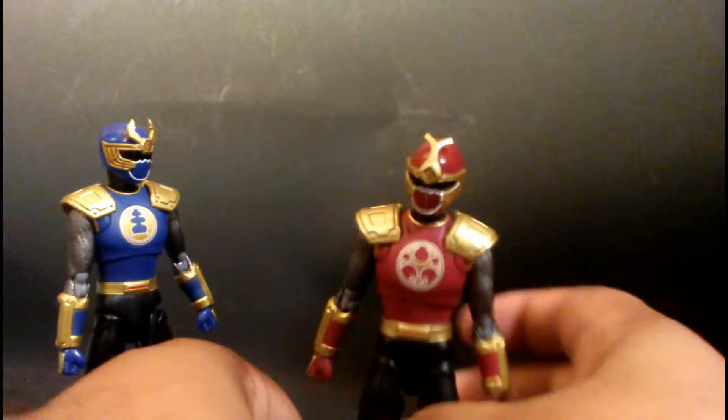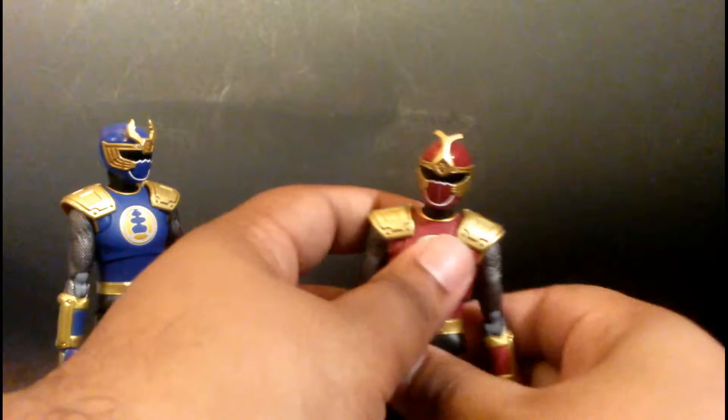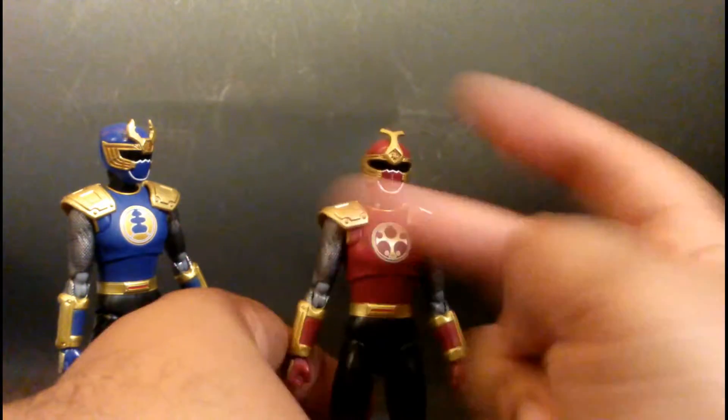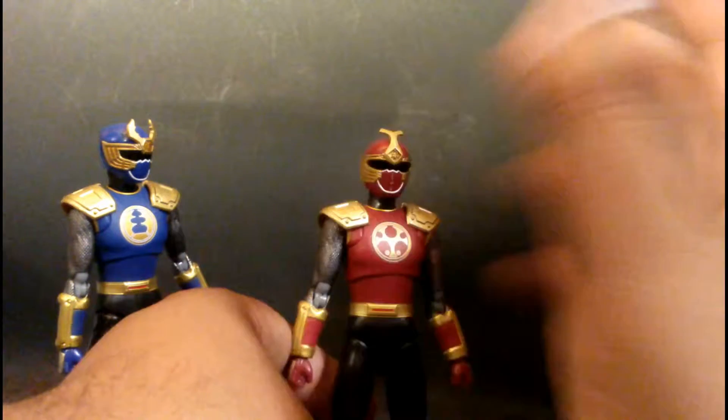Fun figures, right guys? Thanks, that's it. If I find some cool poses I'll put them up at the end of the video. Alright guys, peace — I'm out here. This was just a brief overview of these figures.